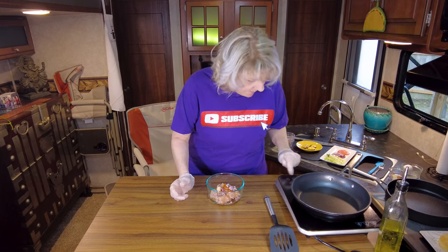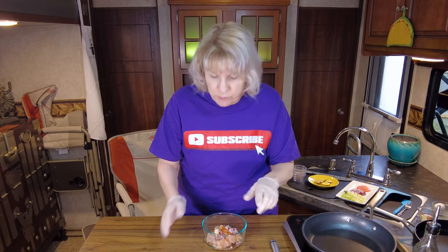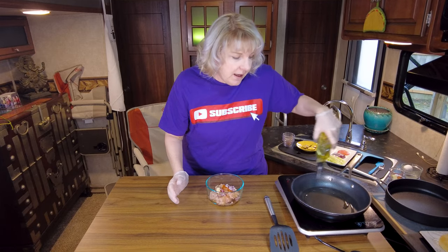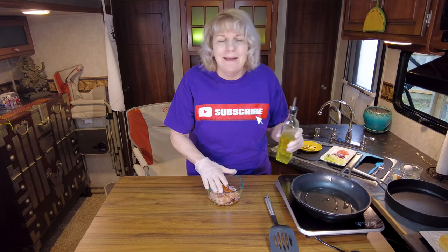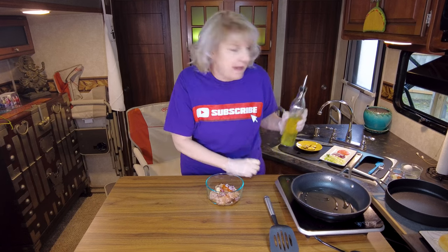Let's get our skillet heating up. You don't want to go really hot. What we're going to do is cook the burger fully — sear it really well first, then let it cook through to the center. You don't want the outside to burn before it cooks through. Being that it is ground chicken, you do have to cook it all the way through. You can't have it like hamburger. We're going to add some oil because ground chicken does not have really any fat to it, so it could tend to stick.